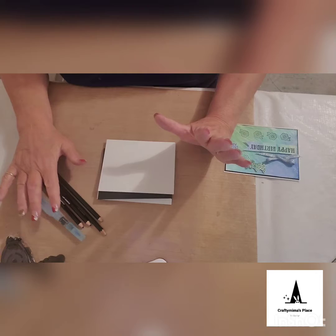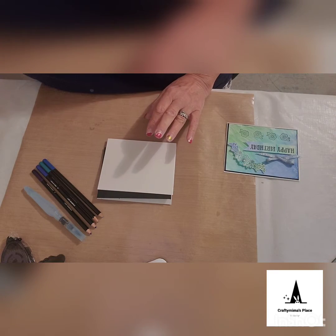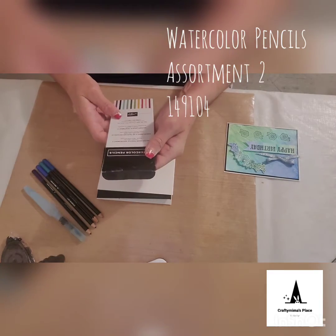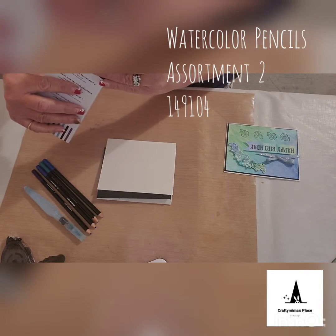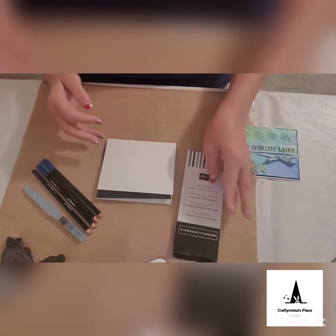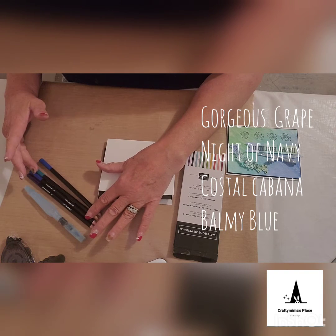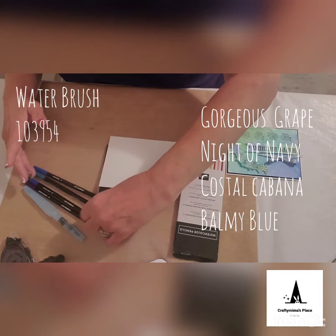To make this card, you will need your watercolor pencils. I'm only using the Assortment 2 watercolor pencils — there are 10 pencils in the set, and I have four of them. The colors I'm going to be using are Gorgeous Grape, Night of Navy, Coastal Cabana, and Balmy Blue.